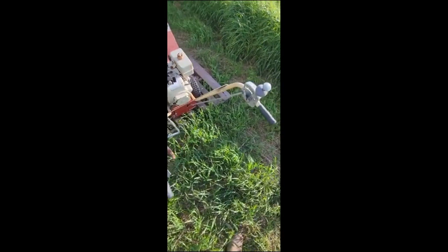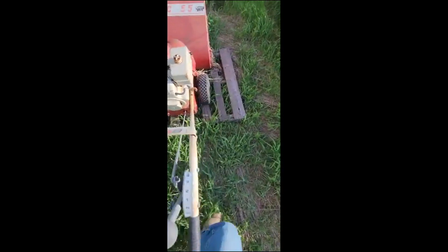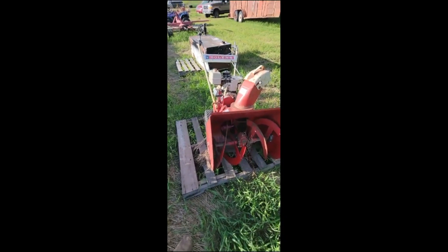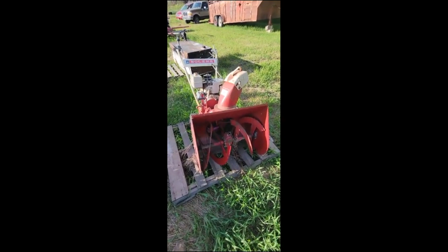You've got your drive control up here. She's an old one, guys, but it is a heavy-duty snow blower. Obviously not in season right now, but it'd be a nice one to have — get you ready for winter.